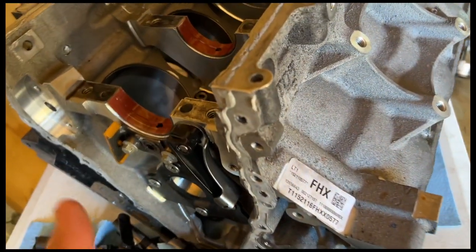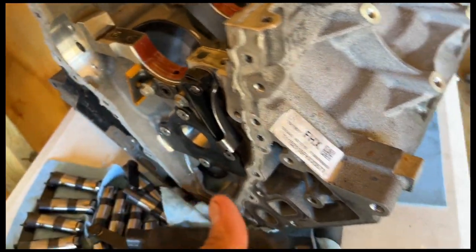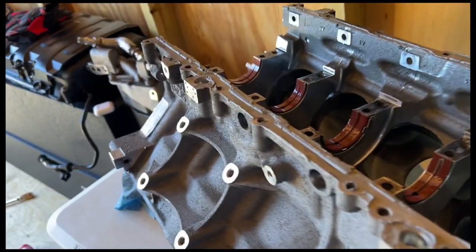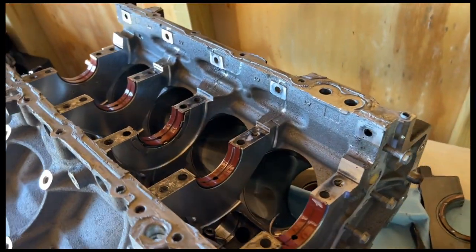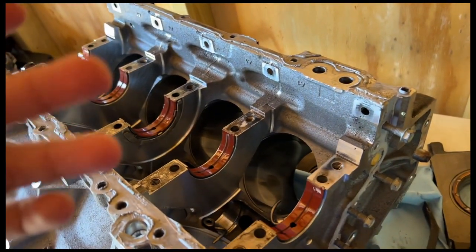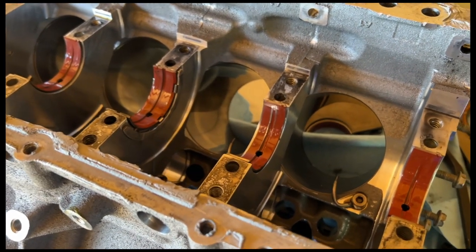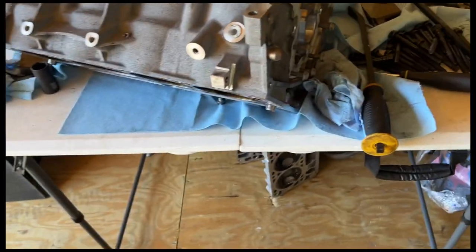Now I have to figure out if I'm gonna keep the 376 displacement — which I probably won't, because one of my cylinders is chewed up. You can probably see it right there. The cylinder is a little chewed up, so I'm going to have it punched out. I can either punch it out 30 or 60 over and still use my stock crank, or I can send it out, have it punched out completely, resleeve the block with a hardened sleeve, and stroke it out to a 427.